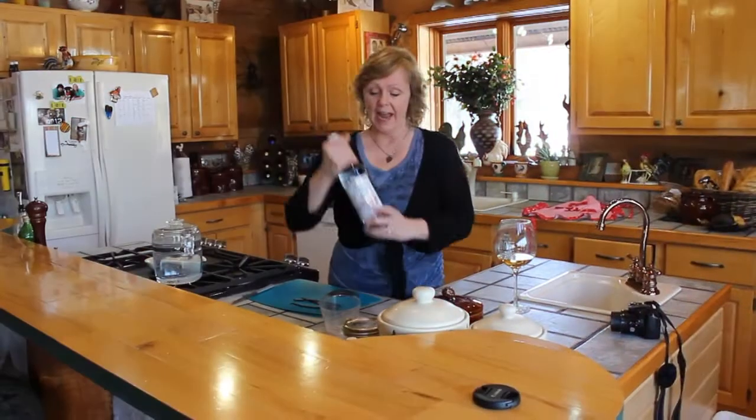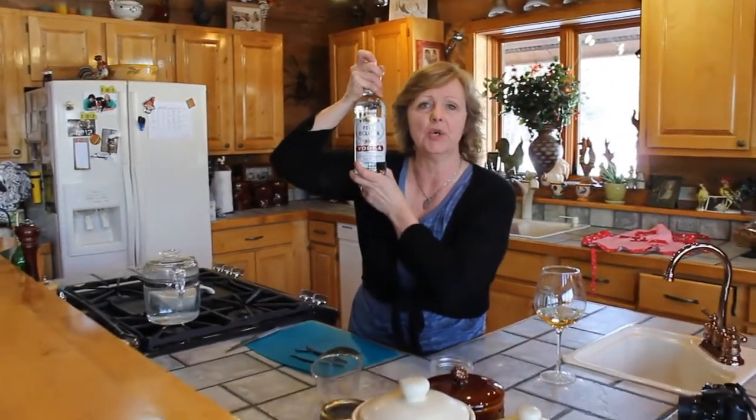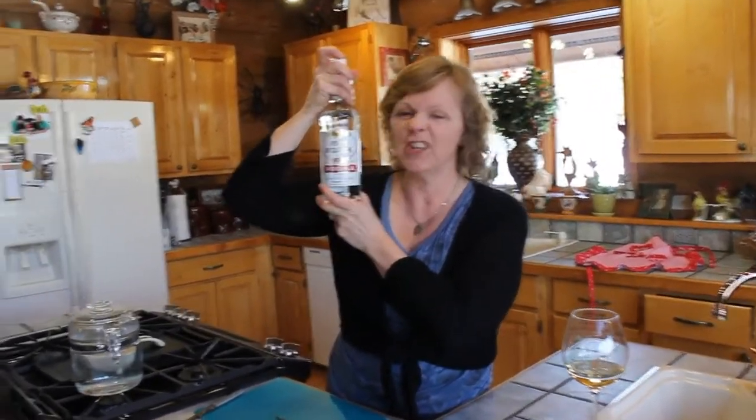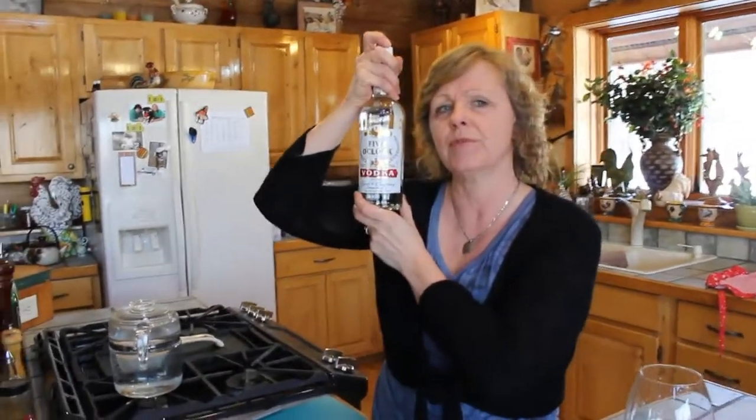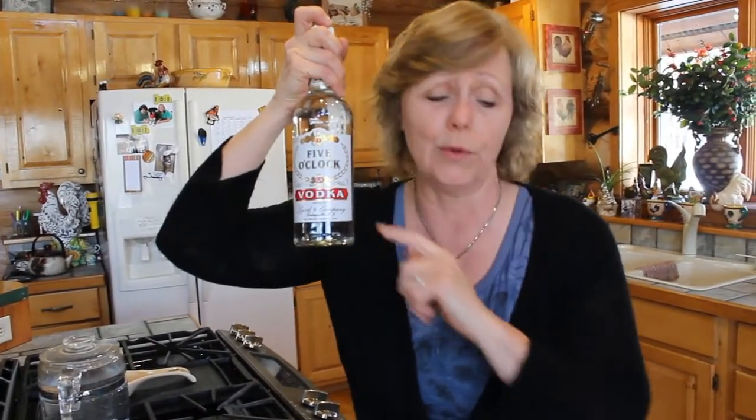Hi, it's Lori the Yubra Goddess. See what I got here — the cheapest vodka known to man. And what do you think we're going to get out of this, besides a hangover? Well, I'm not going to get a hangover because I don't drink this. I'm a wine girl here. Hang on one minute. It's Friday night and I just got done with work.